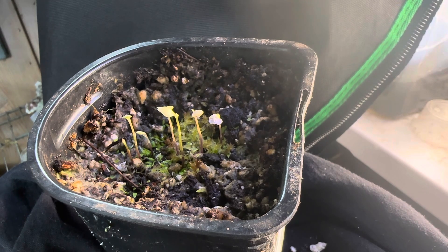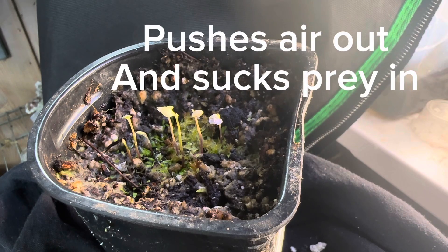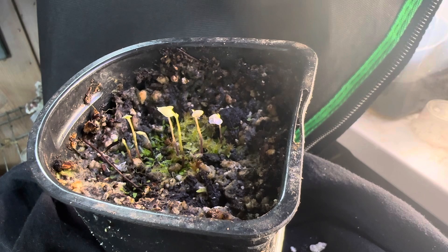What's happening is pretty impressive though. These traps, while they are small, are the fastest and most complex traps in all of carnivory. They are capable of capturing prey so fast that most cameras can't even capture it. What they're doing is they have a little trap down there that's inflated full of air, and there is a trigger hair on the end, much like a Venus flytrap. When the bug comes by, it hits the trigger hair and the trap sucks the prey in and pushes the air out.